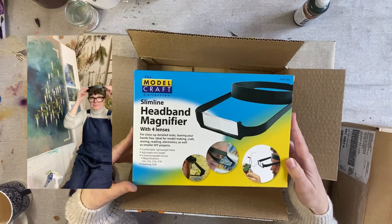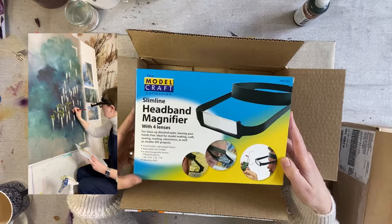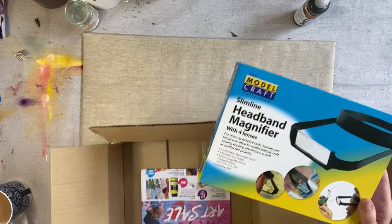For anyone out there that paints really detailed close-up stuff, you will know how exhausting it can be for the eyes and for craning the neck — all kinds of issues that come with doing a lot of really close-up work. I actually saw in a botanical illustration book that some artists use these headband magnifiers, so I thought I would get one to try out in the studio.